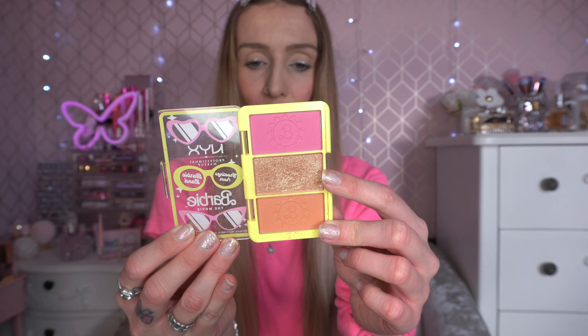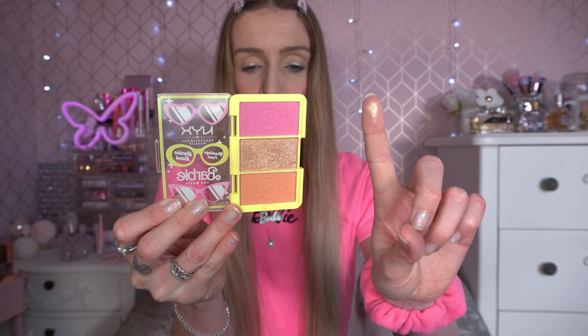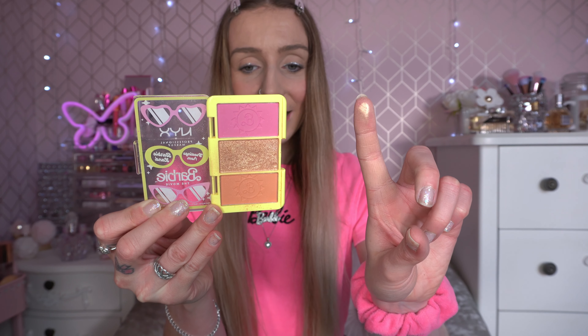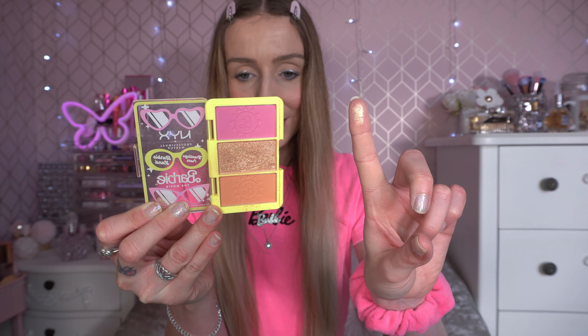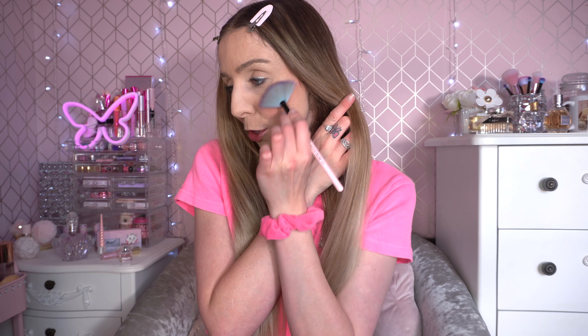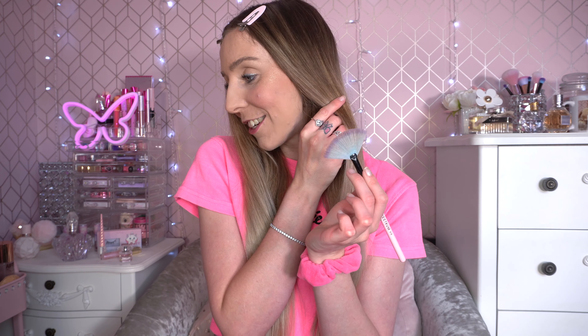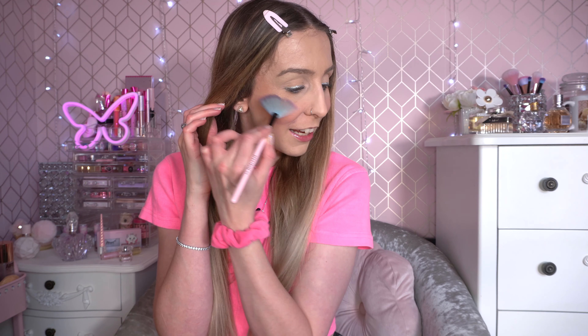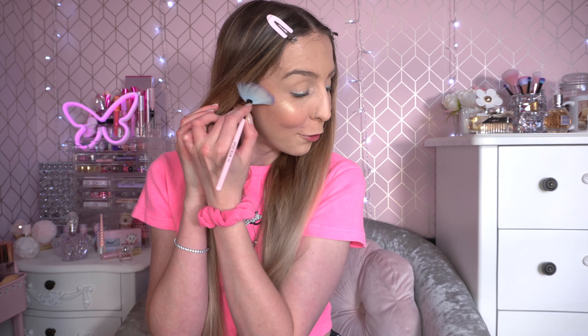Now we're going to pop on the highlighter — that's what it looks like swatched: absolutely stunning and very pigmented. I think NYX was the perfect collaborator for the Barbie film makeup collection. It literally looks like liquid gold. We'll pop the highlighter on and then get into the eyeshadow. I can't explain how much fun I had with the NYX Barbie collection — I loved the products even beyond the Barbie branding.